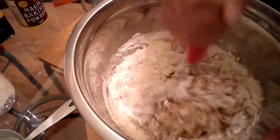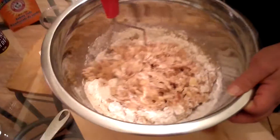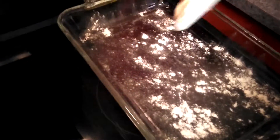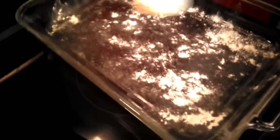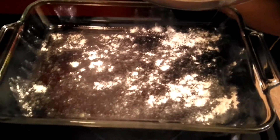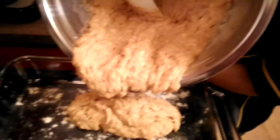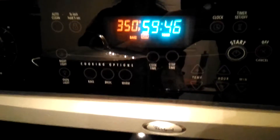Mix this until it's nice and all mixed and it's ready to go in the oven. We're ready to put the mixture in our pan. I put some grapeseed oil in it because it can withstand a very high temperature, and I added a little bit of flour. Then we're going to pour our mixture right in and put it in the oven for one hour at 350 degrees. I set the temperature to 350 degrees and set the timer for exactly one hour.